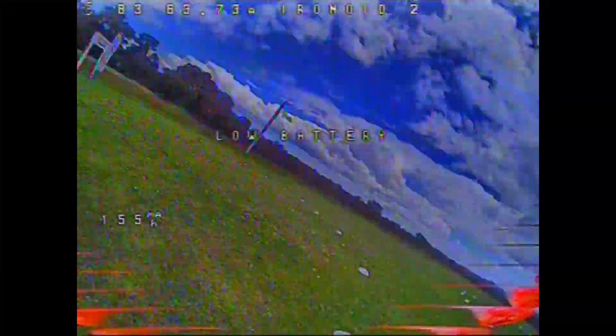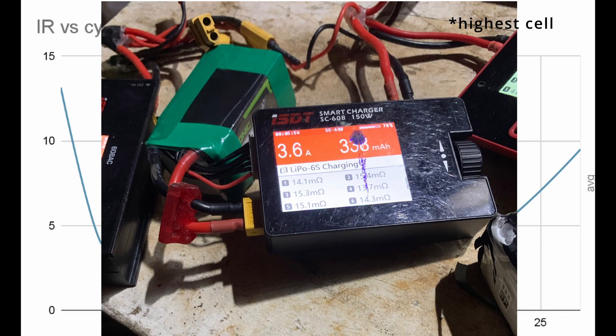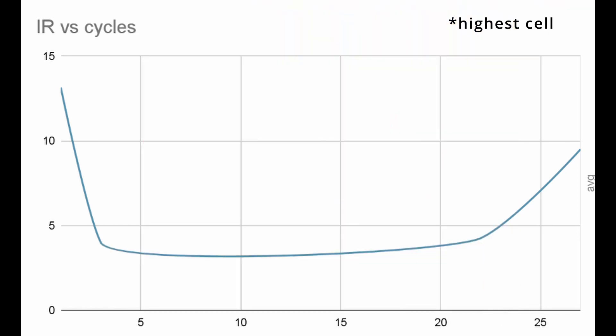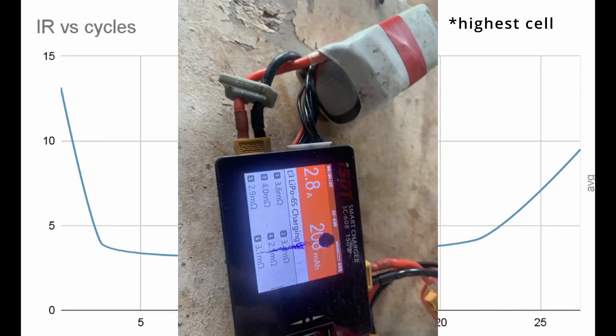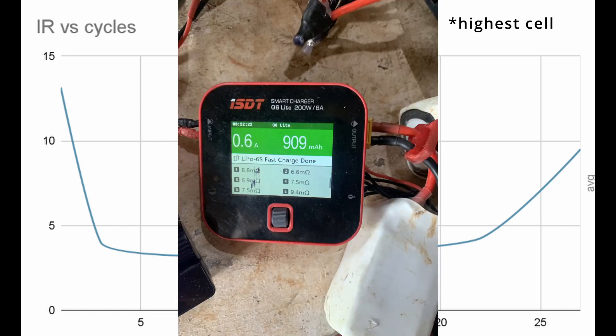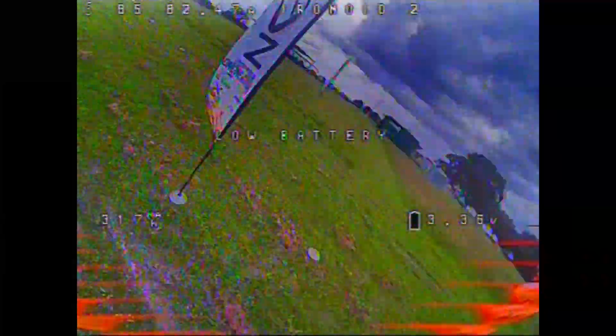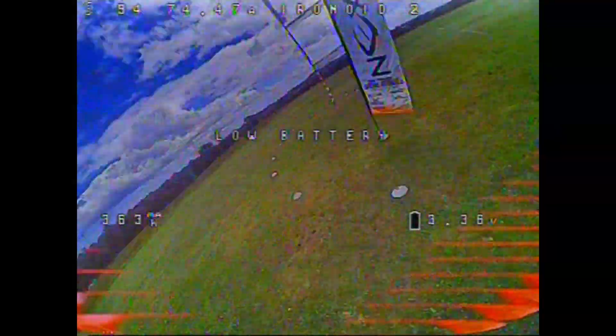The internal resistance began at about 13–15 milliohms when I first got them. They then dropped to around 4 milliohms once they'd been run through a few cycles. After Western Australian Champs, they've bounced back up to about 10 milliohms. Taking a sample of two batteries after 30 cycles, the highest cell is now back up to about 9.5 milliohms.